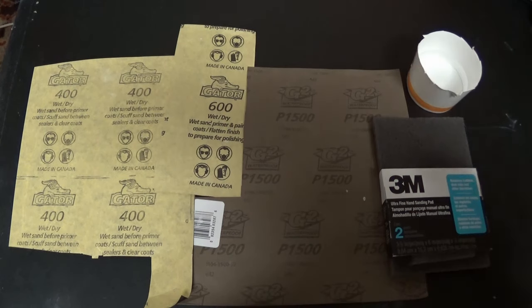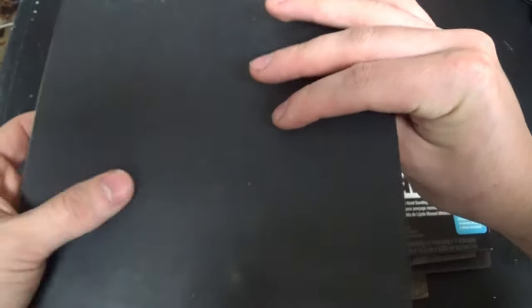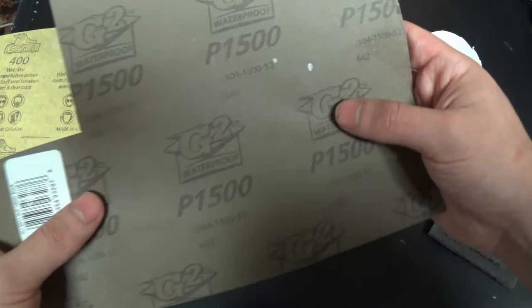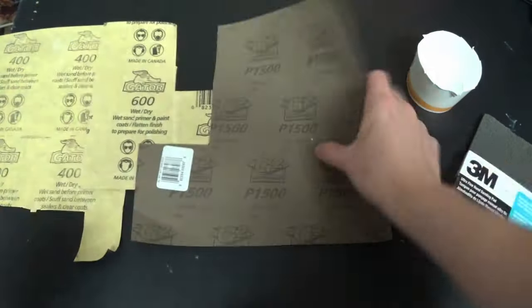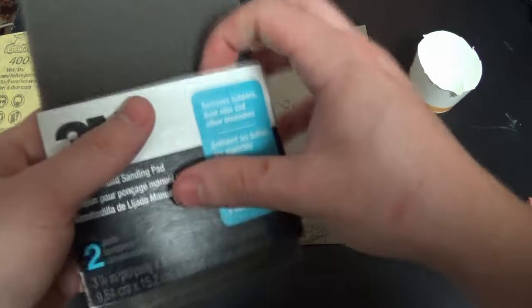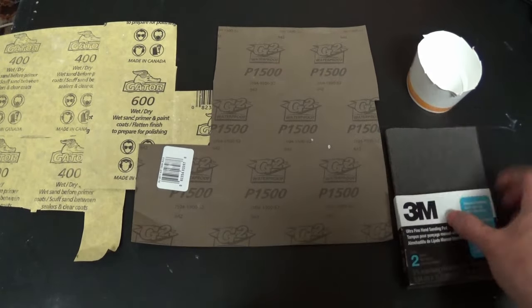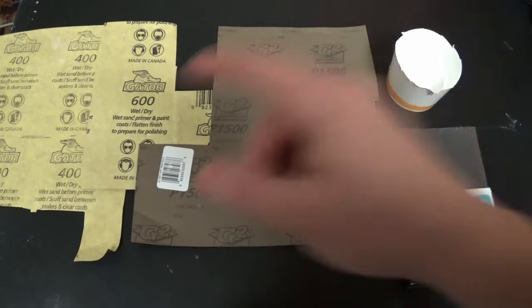Now that I've finished putting on my last coats of color, I'll run through the items needed for wet sanding. I have 400 grit sandpaper, which is fairly rough, then I'll work up to 600 grit, and finish with 1500 or 1200 grit — whichever you have. All these cost around 60 cents a sheet; you can get them at almost any store or online like Amazon or StewMac. I also have a 3M foam pad for sanding between coats, and a cup of water — for wet sanding you want to soak the paper for about an hour before you start, as it softens the paper.